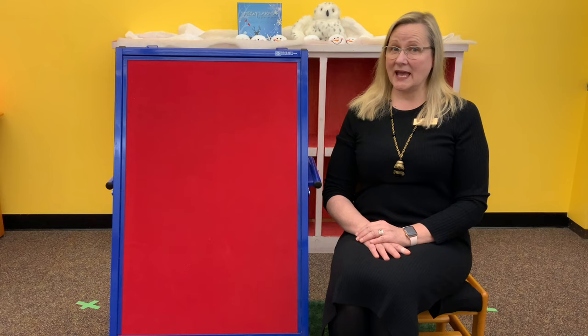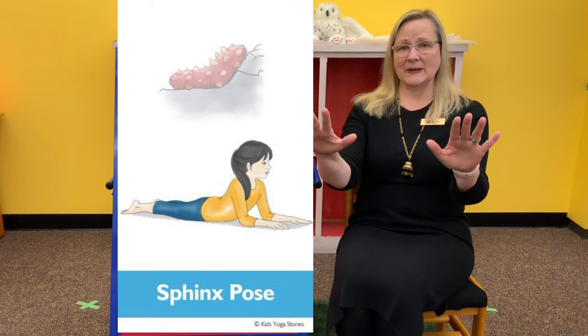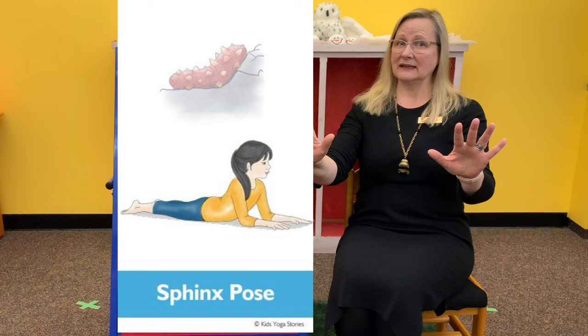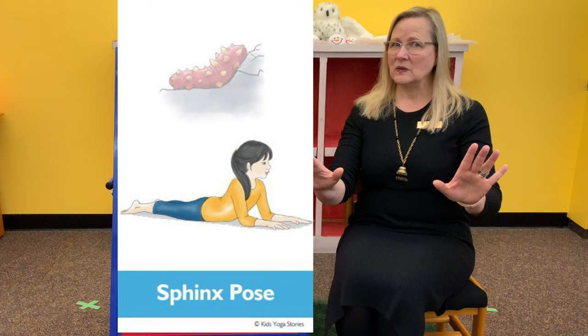Our next sea animal is the sea cucumber — that's a very interesting sea animal — and that is like sphinx pose. You are on your tummy still with your legs straight behind you. Place your elbows on the ground just in front of your shoulders with your forearms parallel and your palms flat. When you inhale, lift your chest up and look forward and squeeze your shoulders to feel a baby back bend. You're going to pretend to be a sea cucumber crawling along the sea floor. Can you crawl a few inches forward while you're doing sea cucumber sphinx pose? Or backward just an inch or two? That's your challenge.